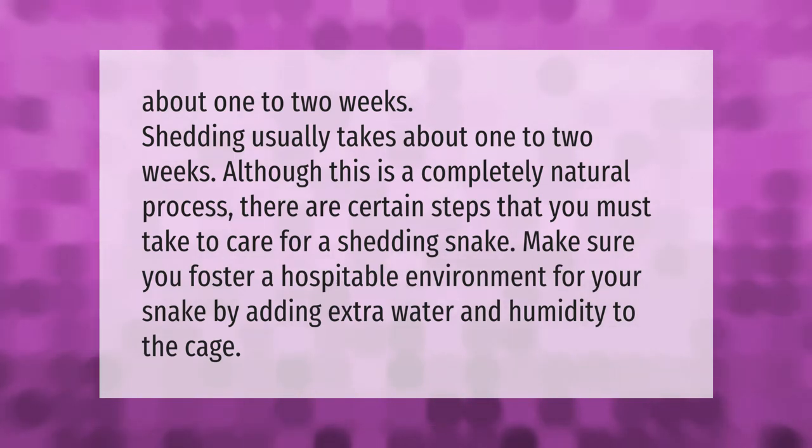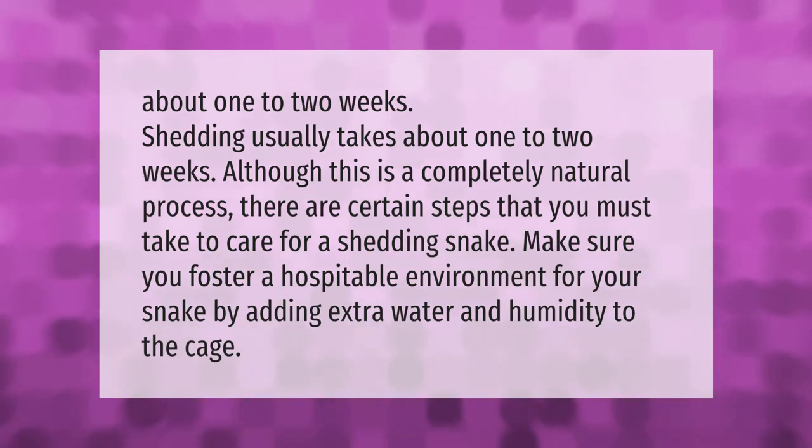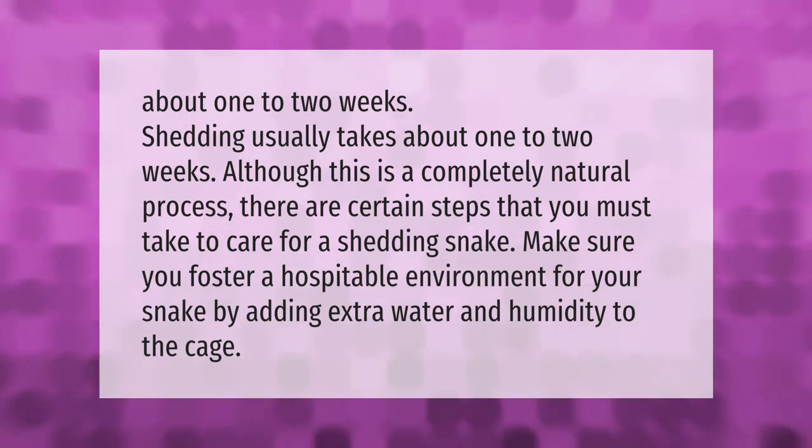Shedding usually takes about one to two weeks. Although this is a completely natural process, there are certain steps you must take to care for your shedding snake. Make sure you foster a hospitable environment by adding extra water and humidity to the cage.